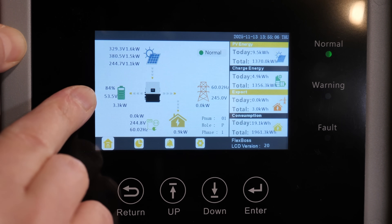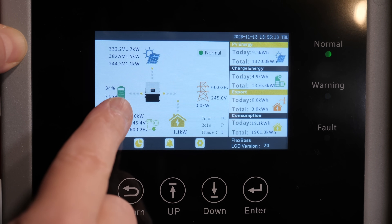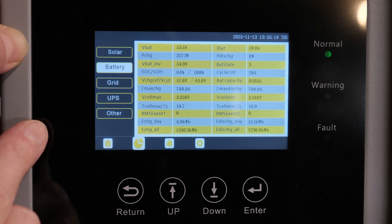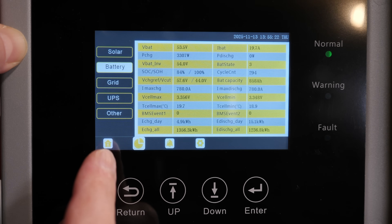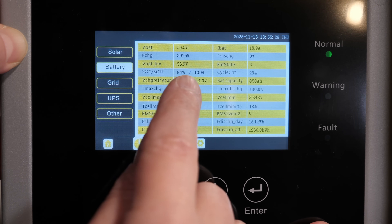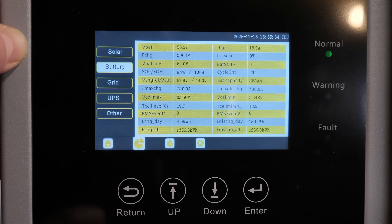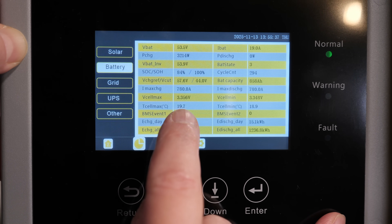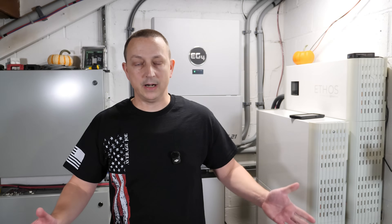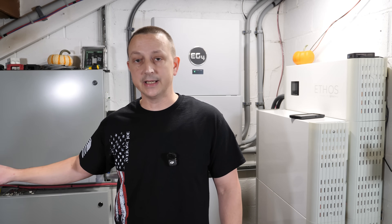Back on the FlexBoss 21 main screen: 84% state of charge, battery at 53.5 volts, bringing in solar, charging the battery and powering the house. On the Pi under battery: state of charge 84%, state of health 100%, cycle count 294, highest cell 3.356 volts and lowest 3.348 volts — all reading correctly.